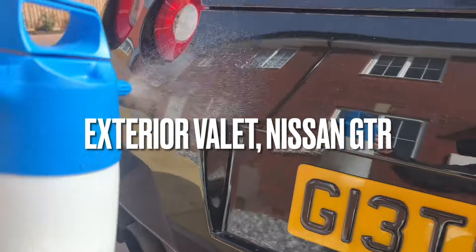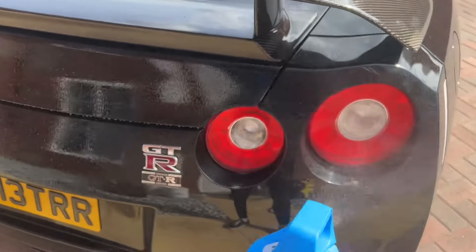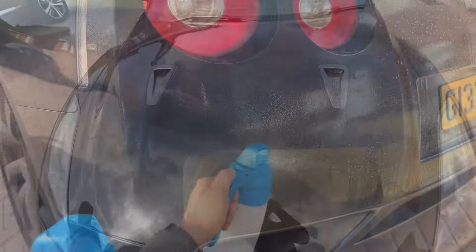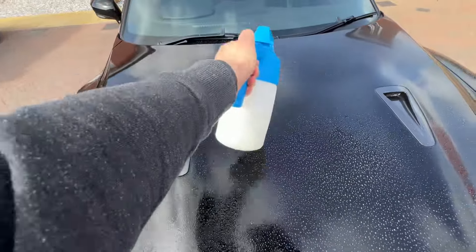The first stage of carrying out a vehicle detail is the pre-wash. Here I have it in a pump sprayer — give it a few pumps and spray pre-wash all over the vehicle, getting it completely covered. This helps get any dirt or debris off the vehicle before we go into any sort of contact stage of washing.